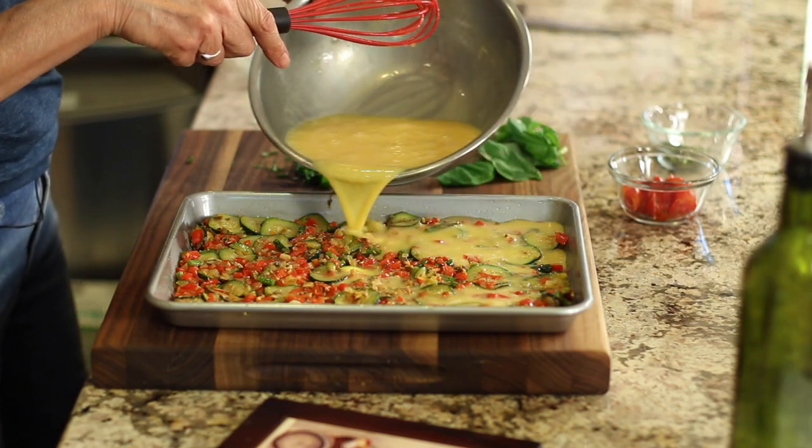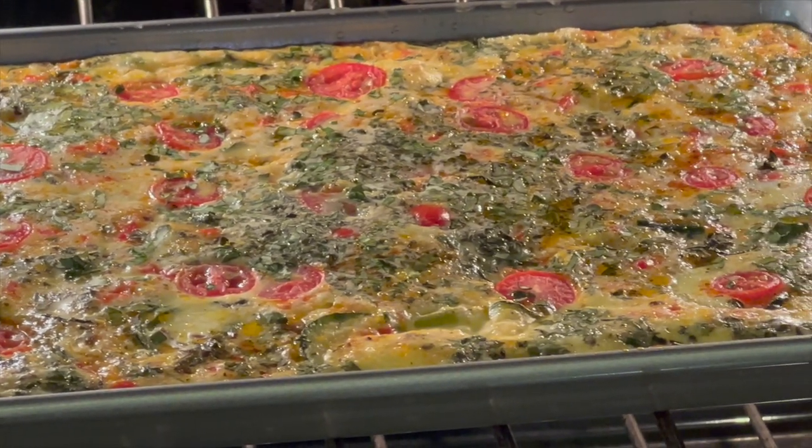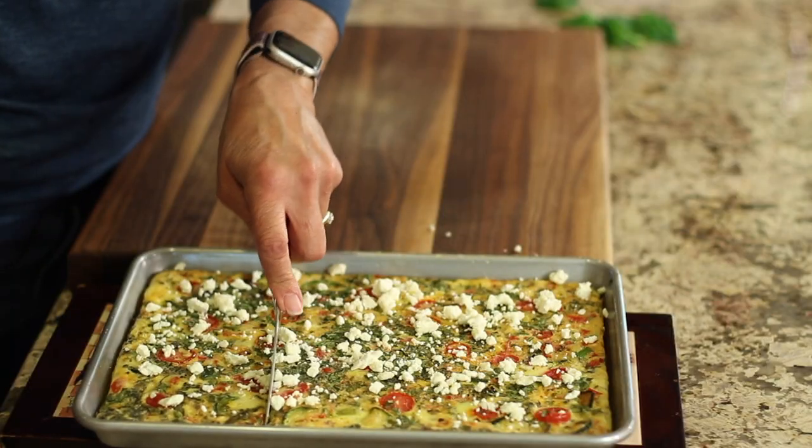Hey everyone, today we're making a meal prep recipe for breakfast or lunch or really any time. I'm making egg frittata in a sheet pan. It's quick and easy and you're gonna love it.